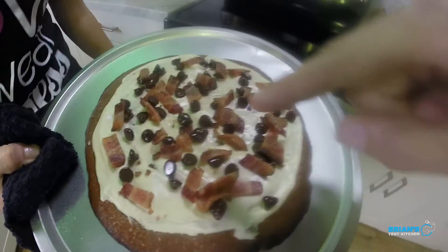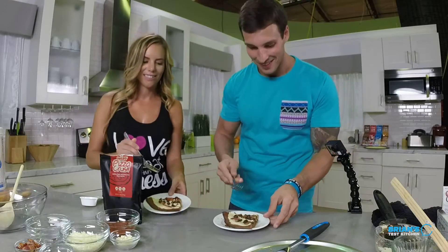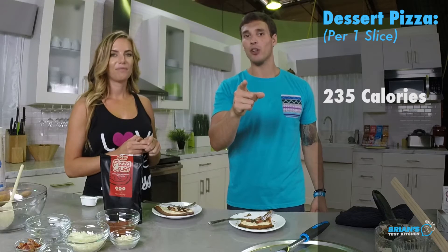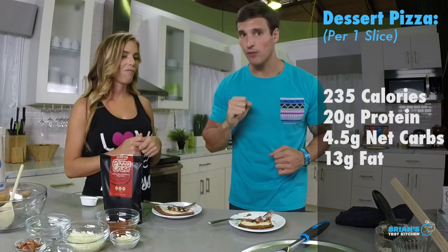Back to cookies. It's heavenly. The chocolate chips are all getting melty. Let's pop that here real quick. Fork time. Let's dig in. Time for macros. So guys, this whole recipe makes four slices of dessert pizza. And for one slice: 235 calories, 20 grams of protein — that's so awesome, 20 grams of protein seriously — 4.5 grams of net carbohydrate, and 13 grams of fat.